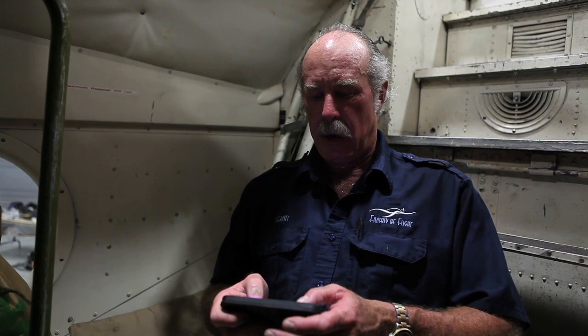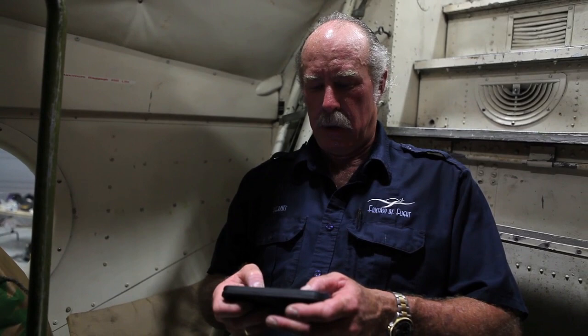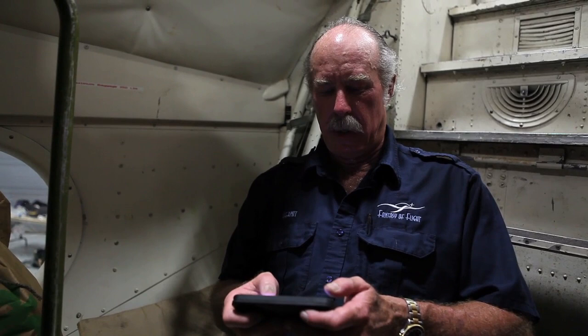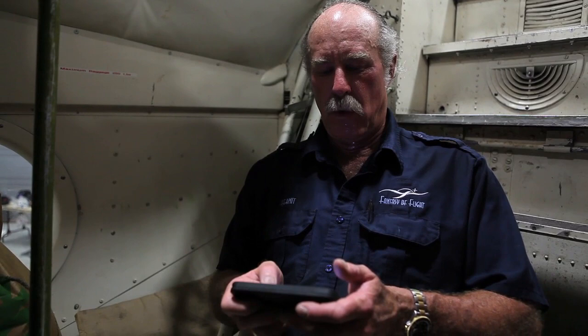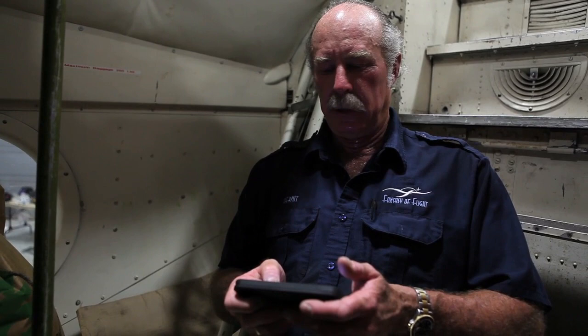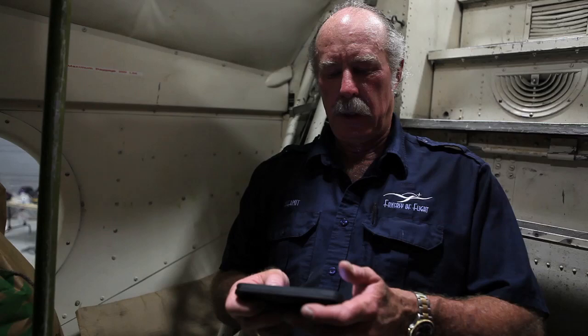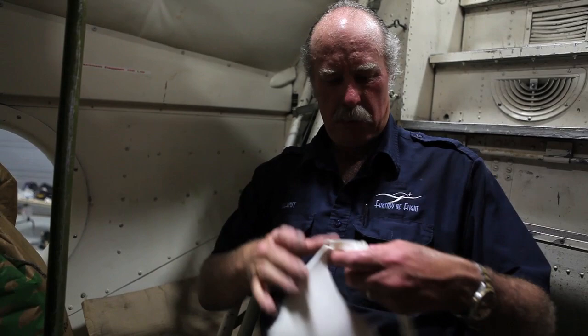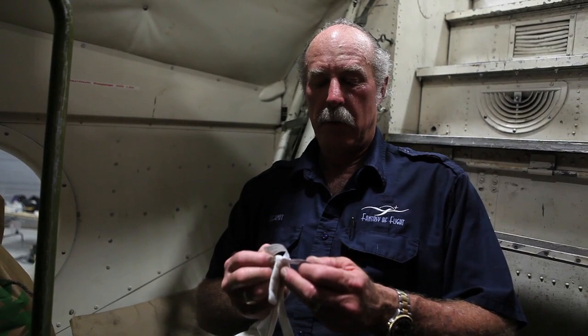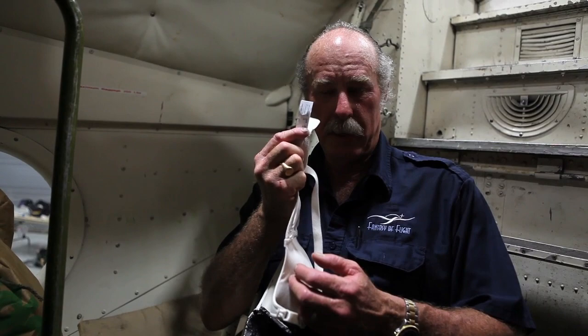Okay, here we go — I'm typing in 'Howard Hughes and the bra.' Let's see what we've got here: 'Jane Russell, Howard Hughes invents the underwire bra.' The film came out in 1943. He designed the underwire steel push-up bra for sweater girl Jane Russell — unbelievable. It says she's a 38D. Oh my god — this is a 38D. This bra could be worth more than this airplane.